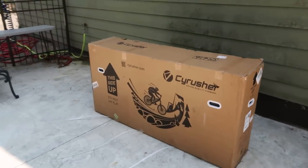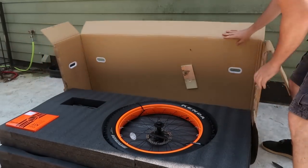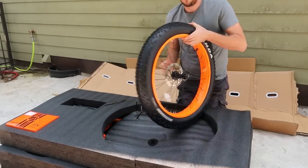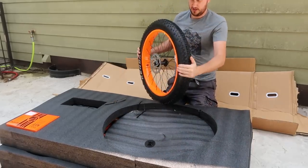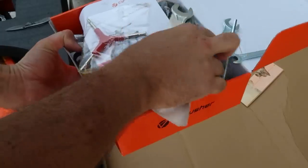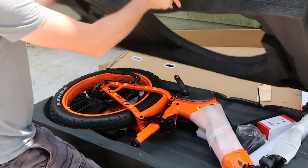That's cool, let's unbox it and set it all up. It came in the mail box looking good. Look at that fat tire - that is beautiful. This is a tool kit, everything we need: pedals, wrenches, screwdrivers and parts. I love that foam.